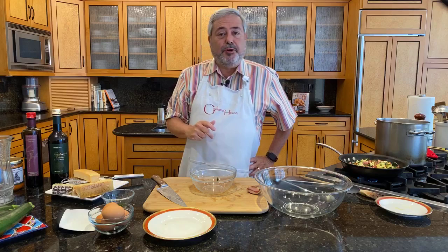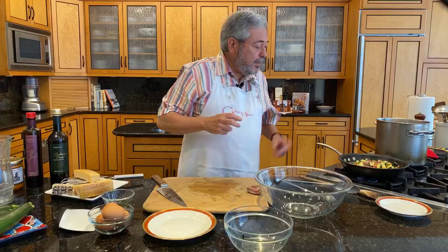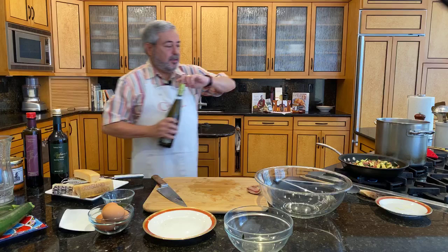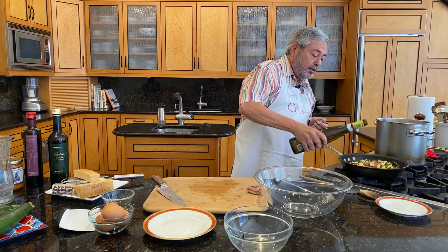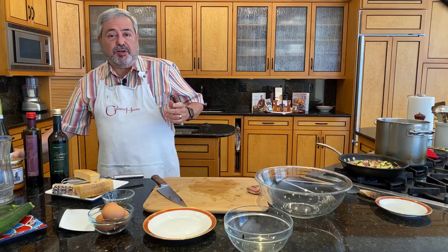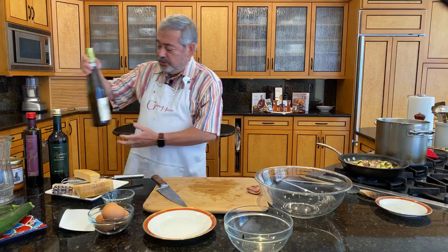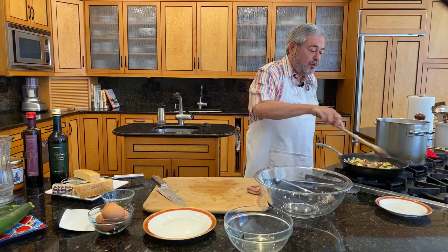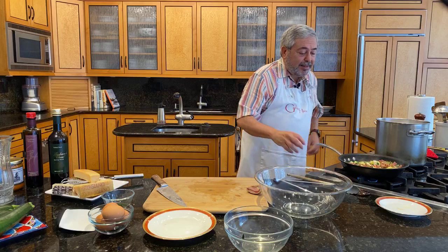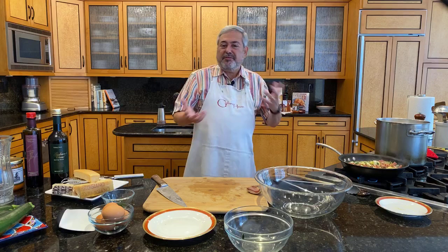Now we're going to add a little bit of wine to our skillet, where we have the zucchini and the pancetta cooking. This is a dry white wine — there's no such thing as cooking wine, because any wine you want to cook with should be a wine that you would enjoy drinking. This is a Soave from a very good producer called Pieropan, east of Verona. Any good dry white wine will be fine. I'm going to let the wine evaporate so that the alcohol goes away — if you don't evaporate the alcohol, you get that strong, harsh flavor.